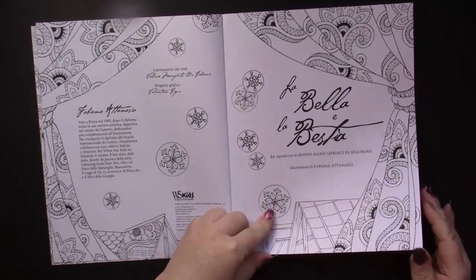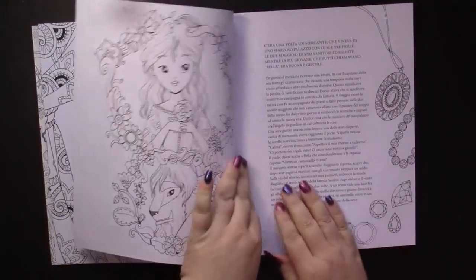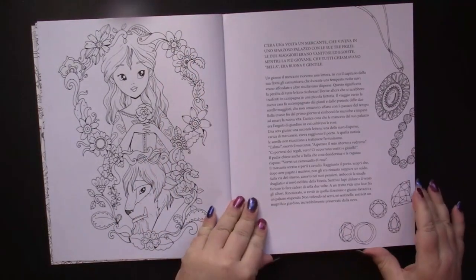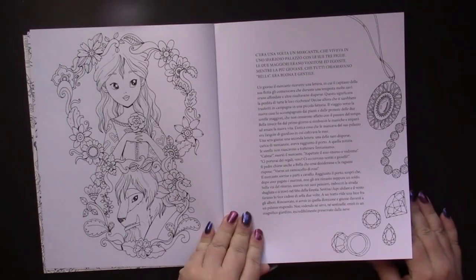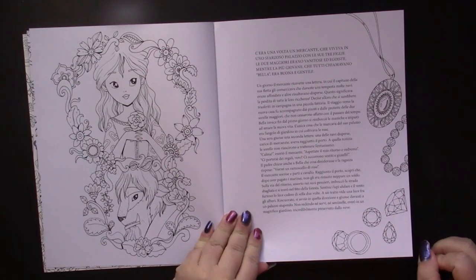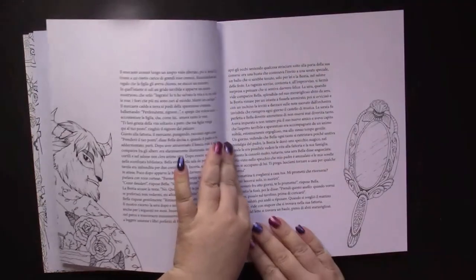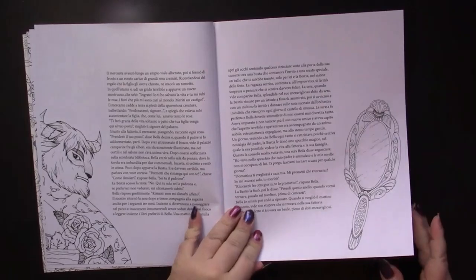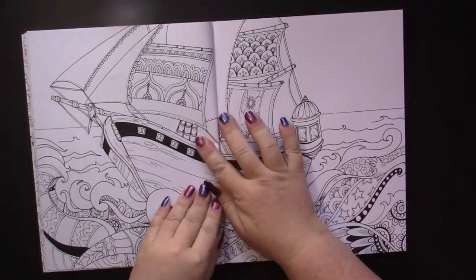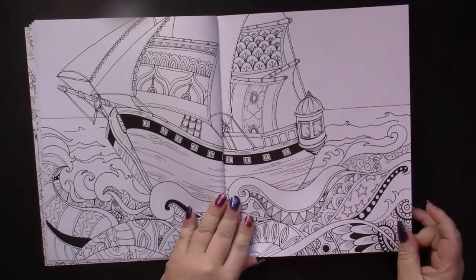We start off with the copyright page and the title page, which is fully colorable. Then there's a short adaptation of the original tale — since this is the Italian edition it's written in Italian. The coloring starts right away with a full page, and we have little elements to color on the text pages. I believe there are six pages of that, and then the book is like a storybook taking us through the story chronologically.